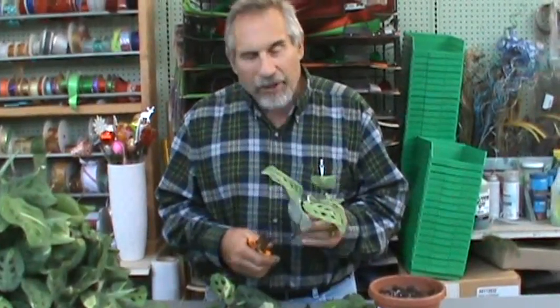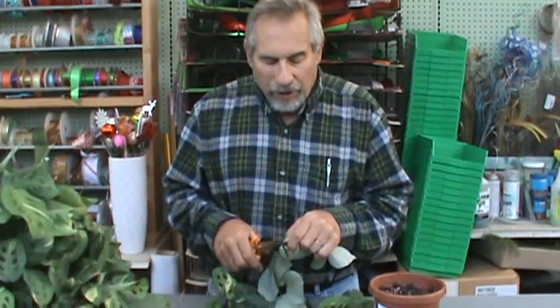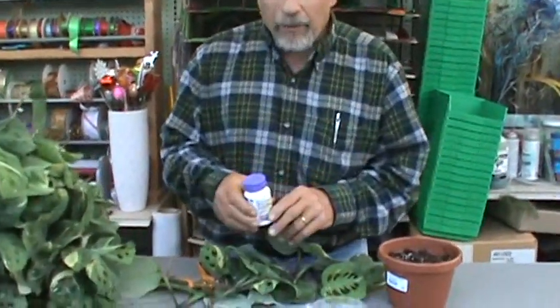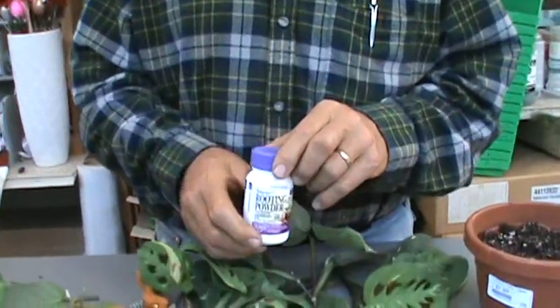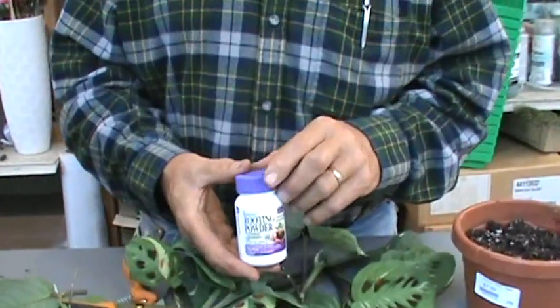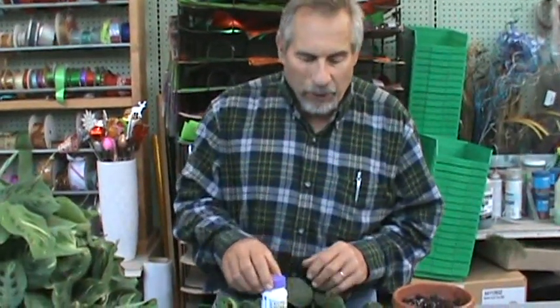We find that the marantas are a lot easier to propagate. They're still going to, for the most part, require that we use a root hormone. And so I think probably all of you, if you're interested in propagation — particularly of foliage plants — should make an investment in a small bottle of this. It goes a long way, but it's miraculous in what it does as far as helping you root a plant.